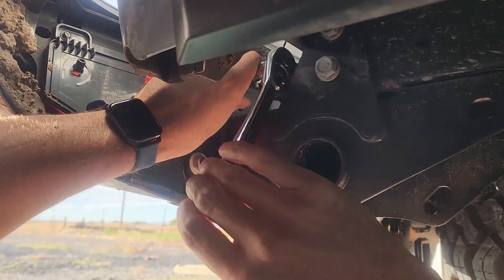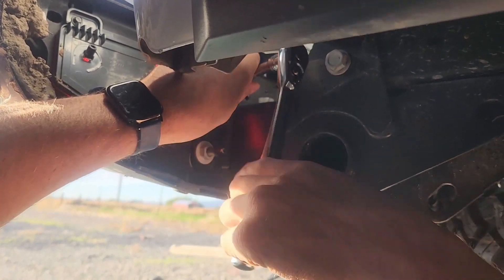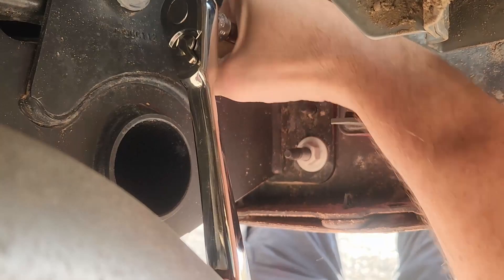This was a five-eighths socket. After what feels like doing a thousand different screws, you'll finally be ready to remove the bumper so you can install a new one.